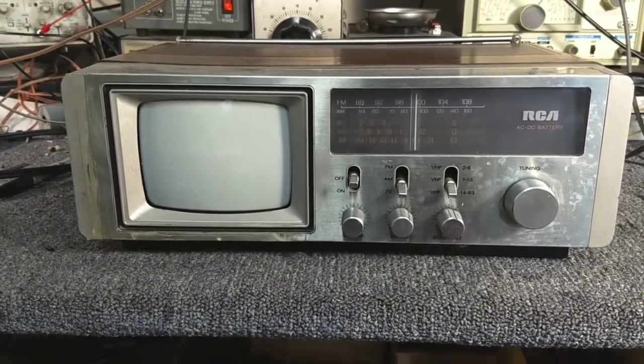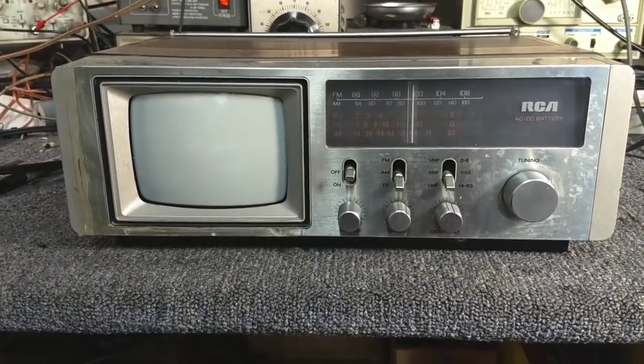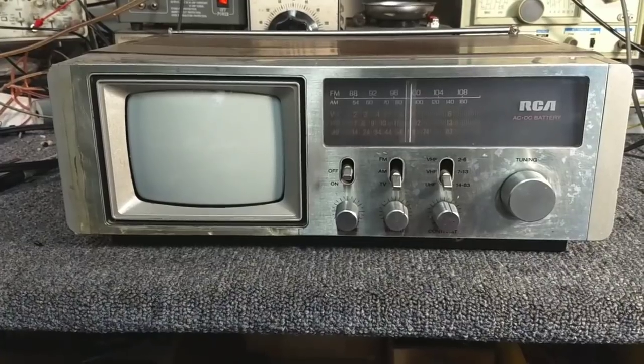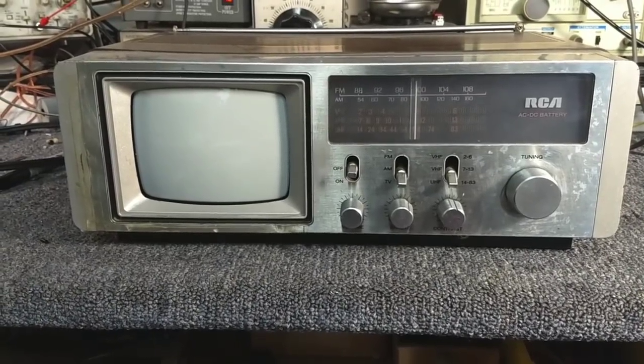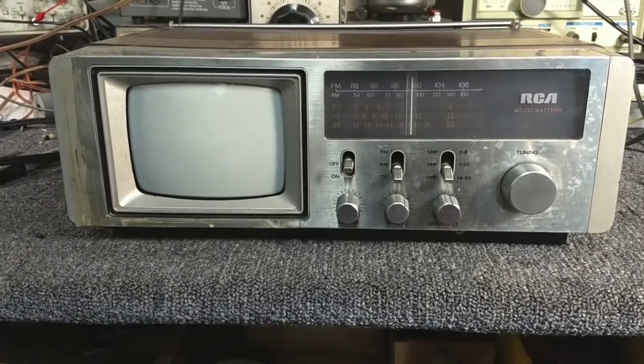For example, someone will say this record player sounds distorted, but really it's not distorted — it's just running slow. So let's hook it up, let's try it on the radio and see what the radio sounds like.